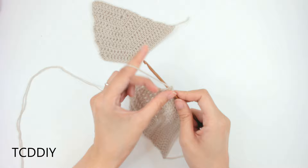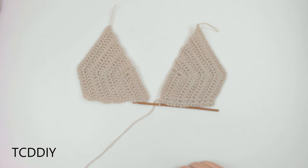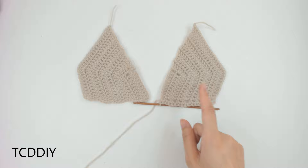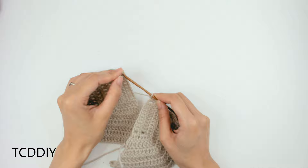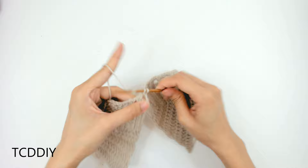I'll meet you back at the inner corner to tell you how many chains to do to reach the other cup. I'm going to do just one chain since I have a small chest — if you have a bigger chest, do more chains. Then insert your hook into the corner of the next cup and go across putting 2 single crochets into each side double crochet.